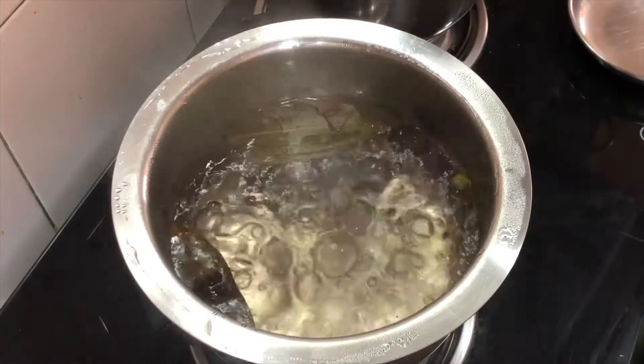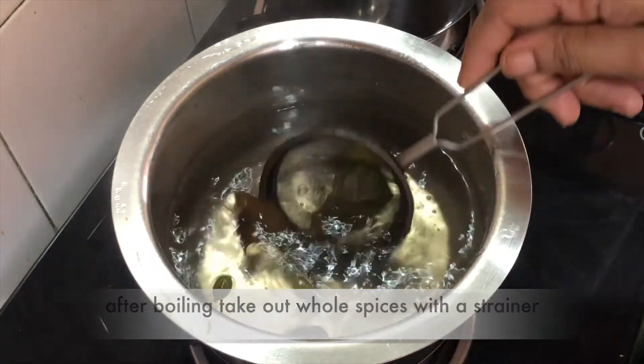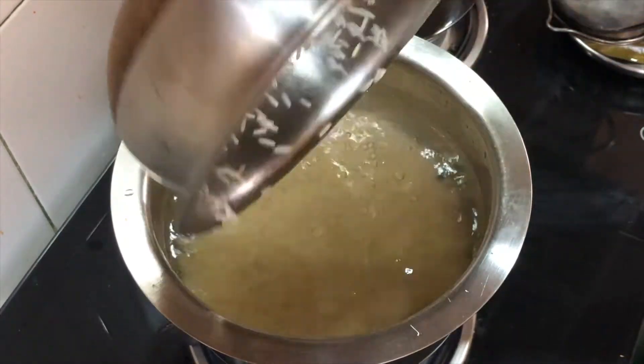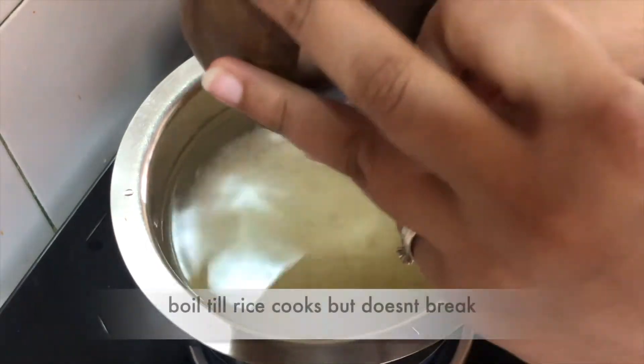After 2 minutes, we will remove all the whole spices from the boiling water. Now we will add the soaked rice.